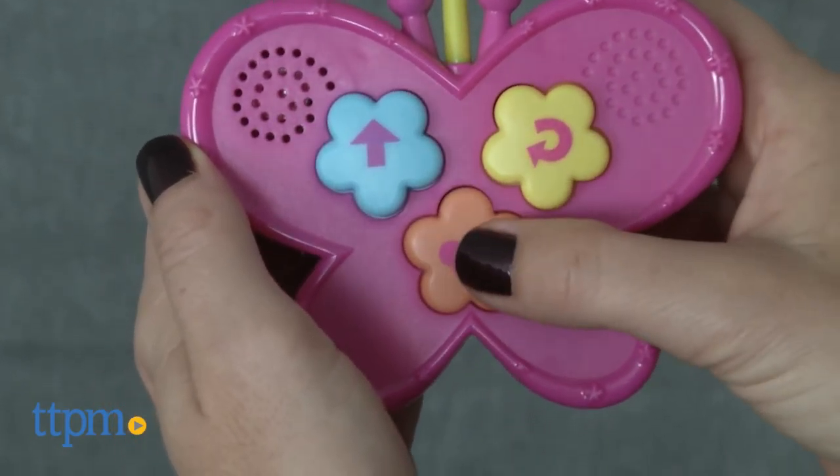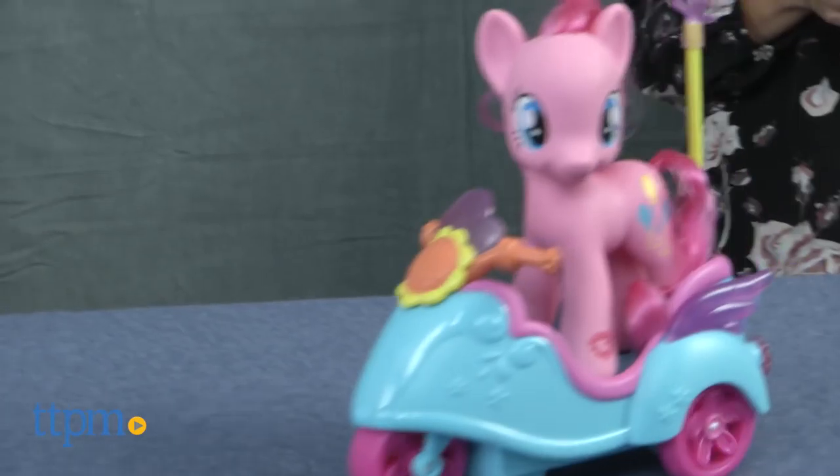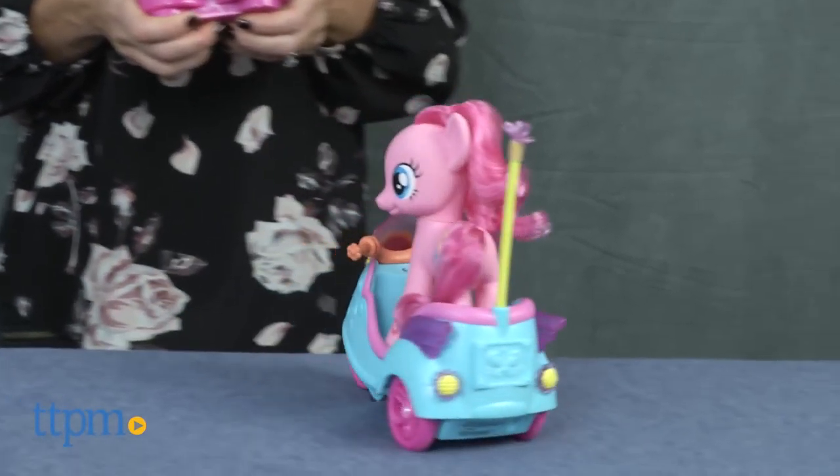The butterfly-shaped remote control features three buttons: one to honk the horn, one to make the scooter go forward, and one for the scooter to spin in circles or turn around.